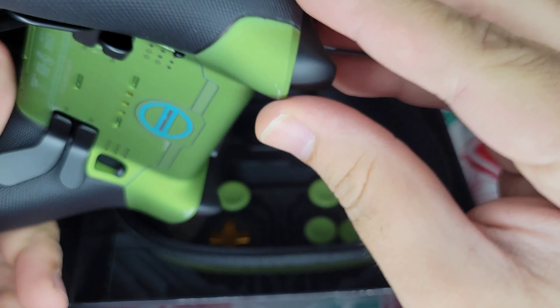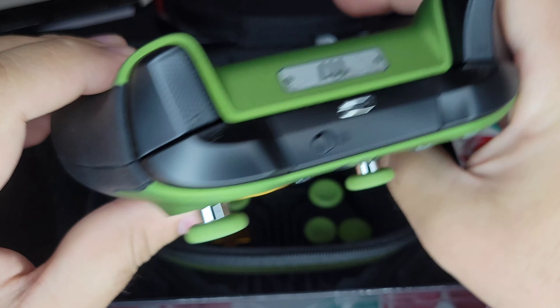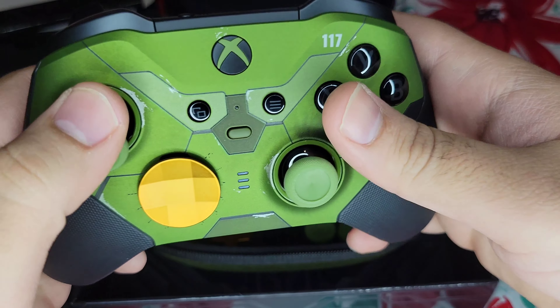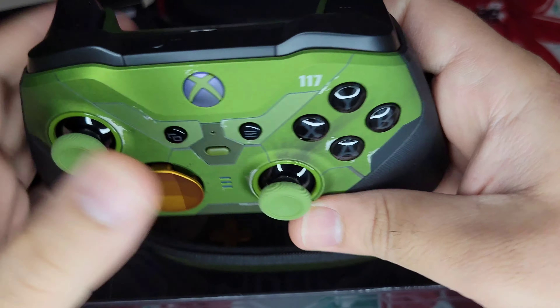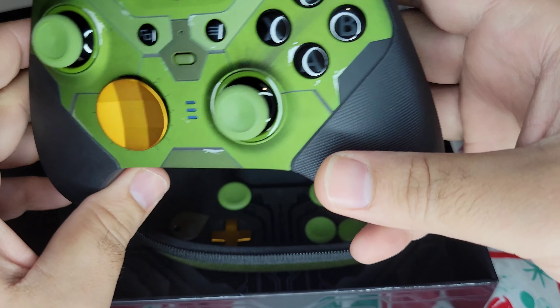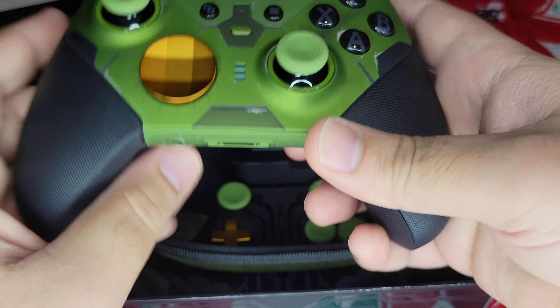It is a high cost — it's $200 compared to the Elite Series 2, which I believe is retailing for around $160 right now, and it's on sale at this very moment for $140, which is even better. So you can save yourself $60 and get the regular Elite Series 2. Then again, these aren't even in stock anymore, so if you purchase it on eBay, you're looking around $260, which is kind of a disappointment.